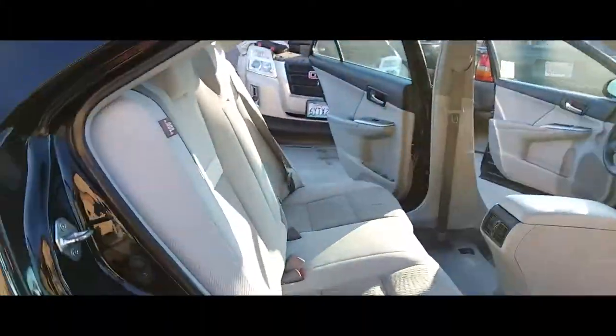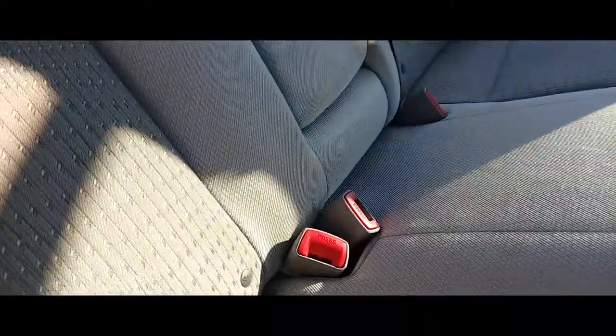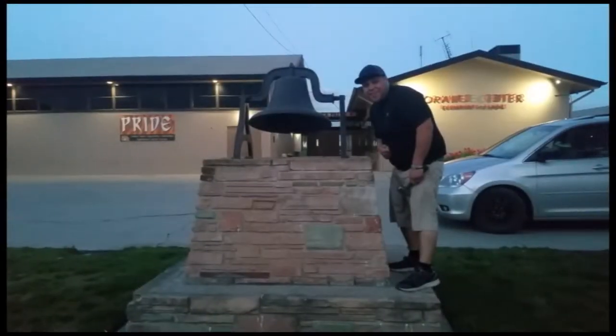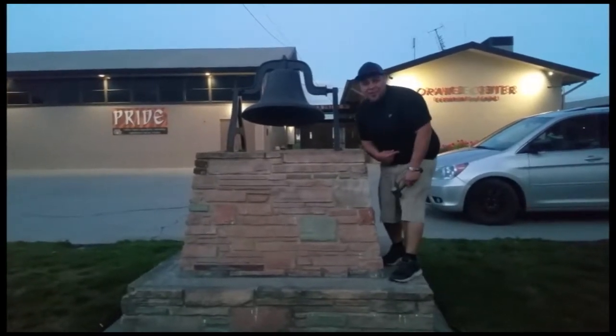And that's how you install the back seats on a 2015 Toyota Camry. Don't forget to hit that bell. Let's get out of here before we get kicked out.